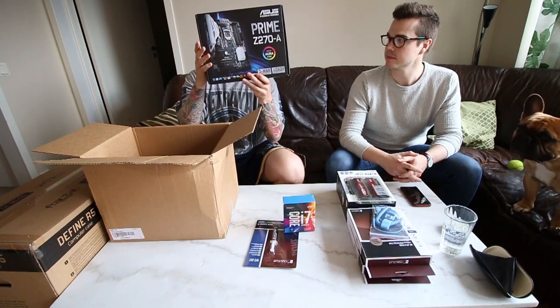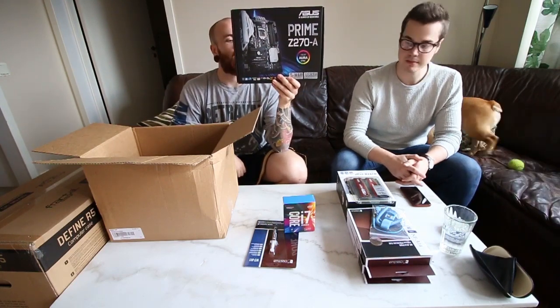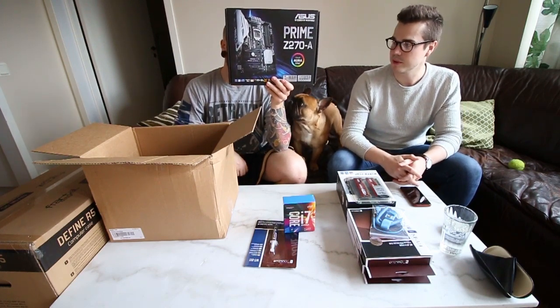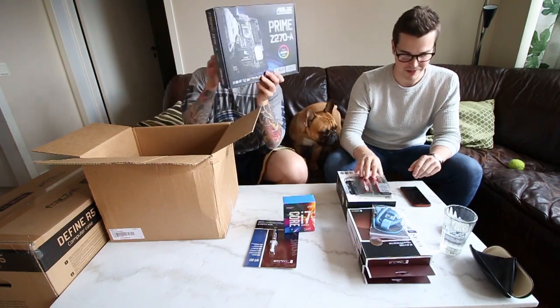We got the motherboard — Prime Z270A. Not much to say, I don't know much about motherboards to be honest. Jesper, do you have anything to add? No, it's a good solid motherboard. It's a good solid one.